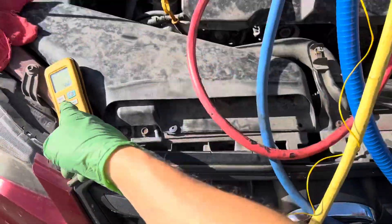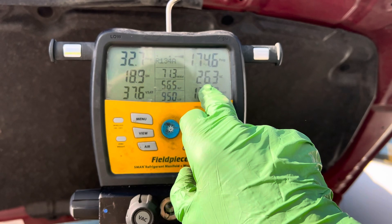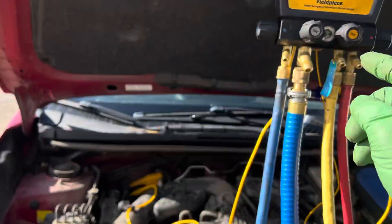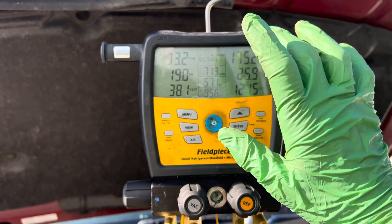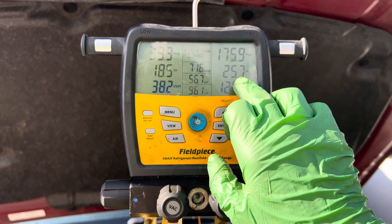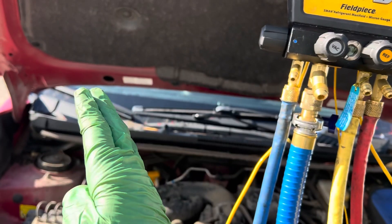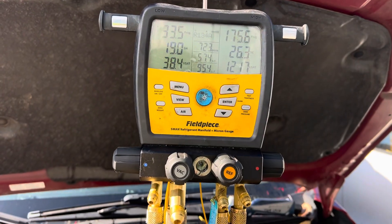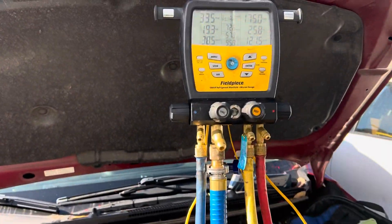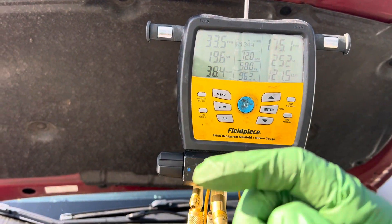Now, instead of 41 to 44 degrees subcooling, I have 26 degrees. If I add another ounce and a half and bring it up to 550 grams, that would jump back up to 41 to 44 degrees of subcooling — from being about an ounce and a half overcharged. But now that I'm charged correctly within the parameter of 450 to 500 grams, we're at 26 degrees. Do you see how much of a difference an ounce and a half makes? More is not better.